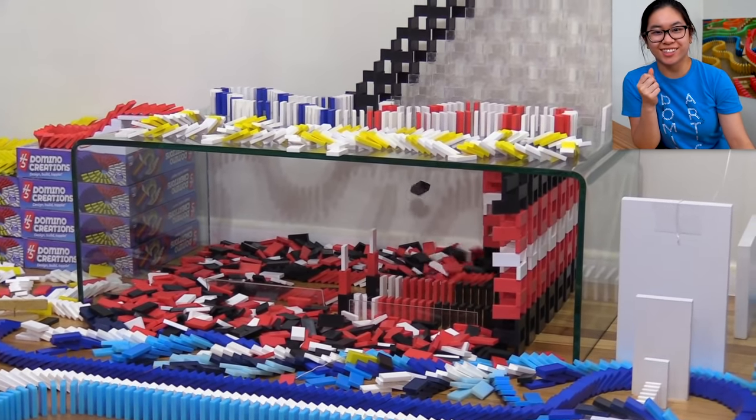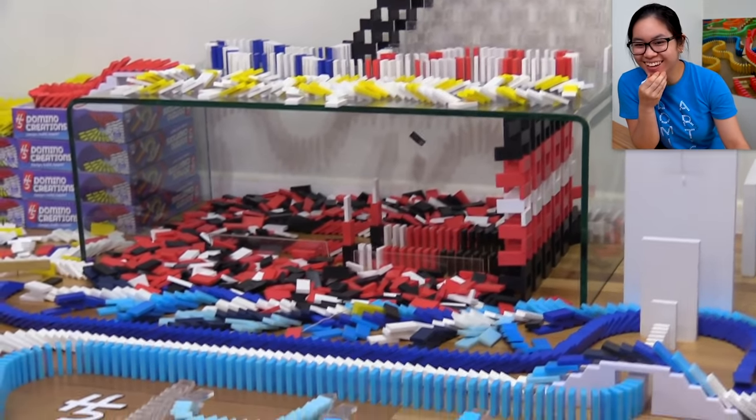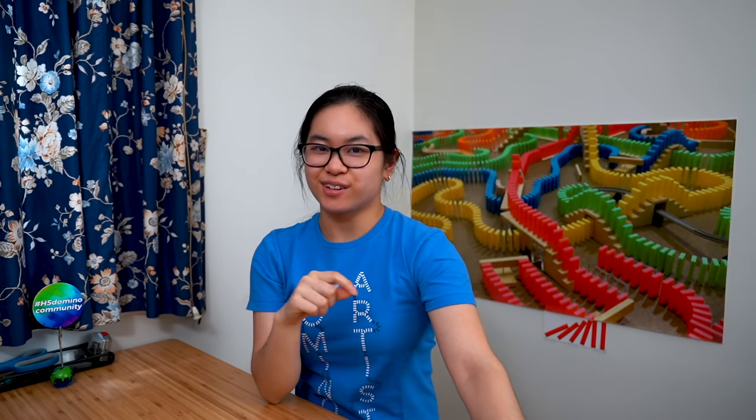Do you see that hanging domino there? This was my fault — a bad error. I actually taped the tape hinge in the wrong direction, so it wouldn't have fallen. I know when I built the glass table trick the first time I put it in the right direction, but once I rebuilt it — and then rebuilt it again — I was going kind of fast and didn't realize the tape was not going to have it go in the right direction. That was a little bit of a bummer.